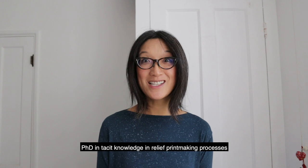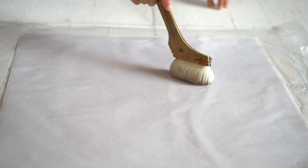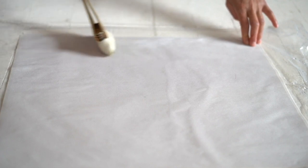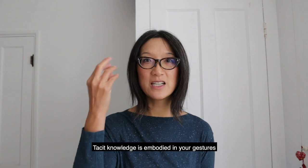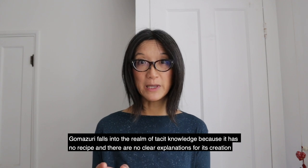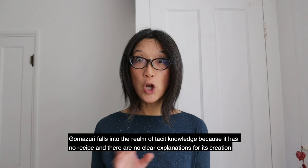So why am I interested in gomazuri? My PhD is focusing on ways of capturing tacit knowledge in relief printmaking processes. Tacit knowledge is the information that people who are skilled at a task have — it's usually unconscious, sometimes embodied in your gestures or performance, not necessarily verbalised or intellectualised. It's quite hard to define in words and therefore not often written or spoken of, but it is essential to completing a task successfully. Gomazuri falls into the realm of tacit knowledge by virtue of the fact that it has no recipe or instruction for its creation, and students are tasked with learning by doing.